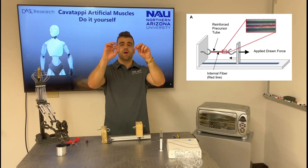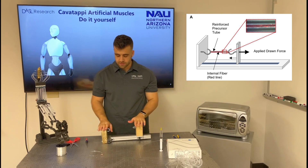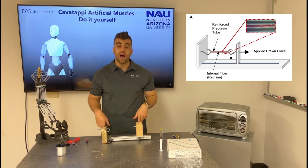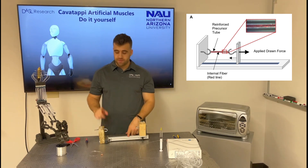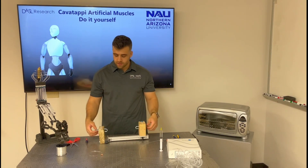Once it's clamped at one end, I will set it in the twisting device. The twisting device consists of two towers — one of them can move axially through a rail and the other one is fixed. Every tower has one hook and they can twist.